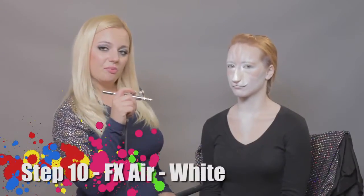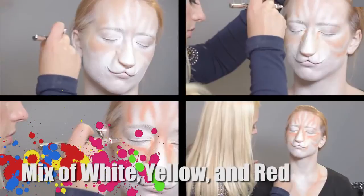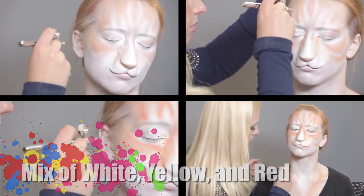Now I will be using Graftobian FX Air — white, yellow, and red mixed together.